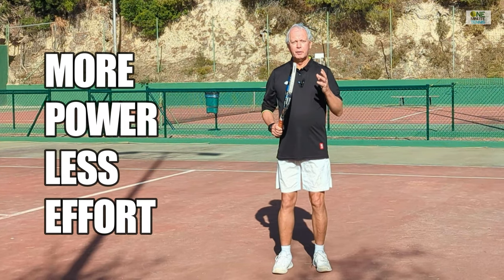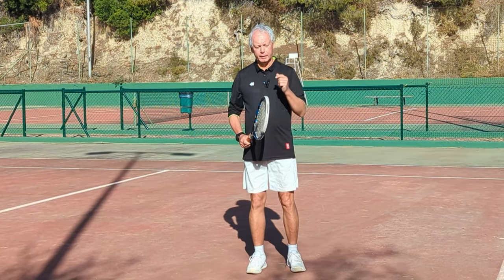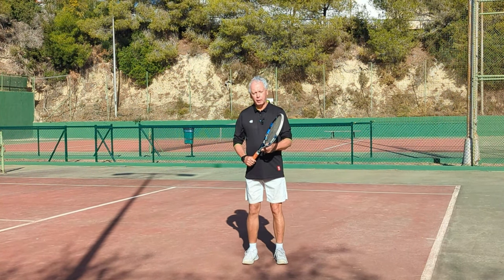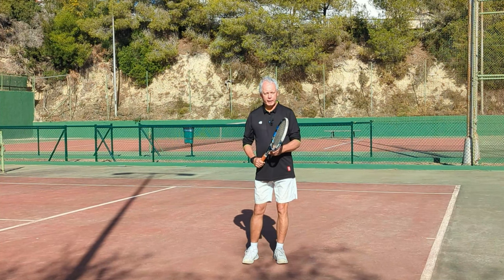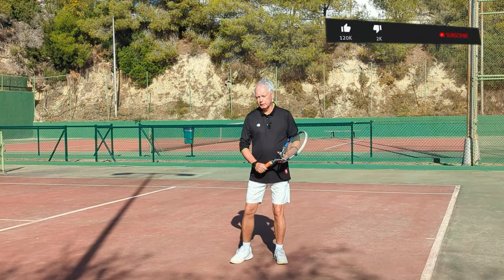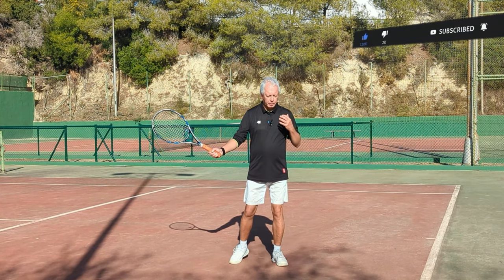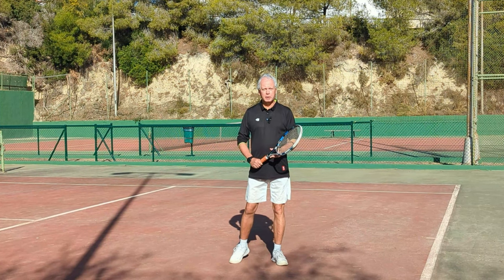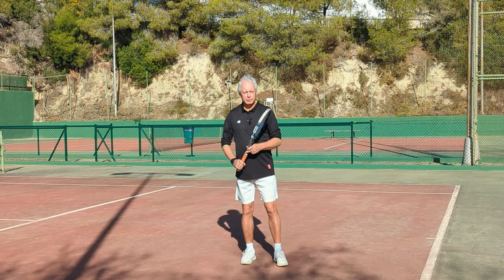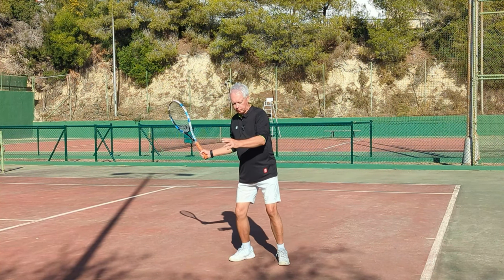I want to show you a great technique that will allow you to get this perfect timing into your stroke immediately. Rotation and linear movements are blended into one. What happens with the stroke is that we rotate through to contact, and then at contact, the body becomes quiet, and the shoulders become still, and then the arm is projected forwards, and then the racket accelerates past the arm. So what we're creating is the true kinetic chain.